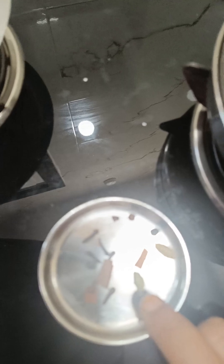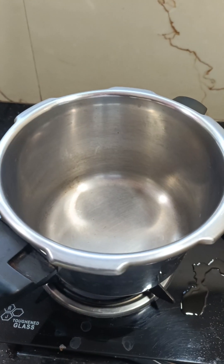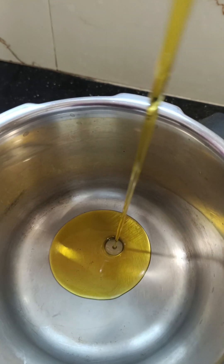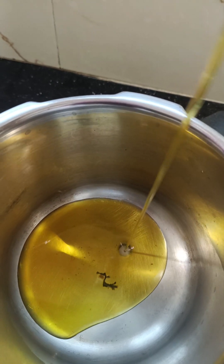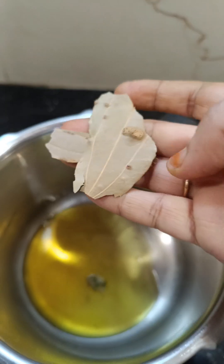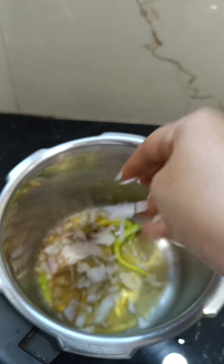Processed start. Stove on, cooker. Add 3-3 chutney in the cooker.